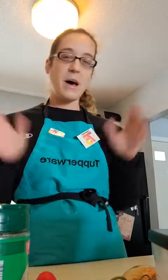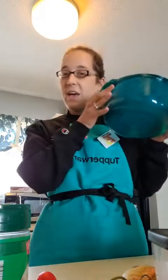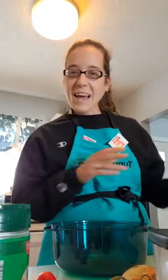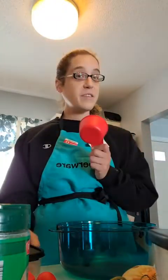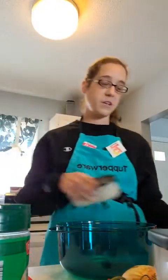I'm going to be making my stuffed peppers today with a bunch of our products. I'm going to start by making rice in our stack cooker — this is $119, but for this month only it's $99 for the whole six-piece set. For this month only, with a purchase of $50 or more, you get the entire measure mates set — the measuring cups and the spoons — for $12.50.